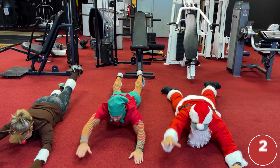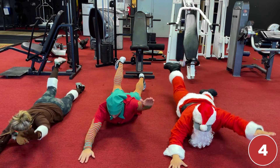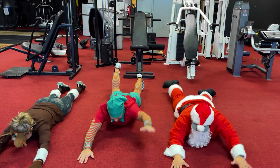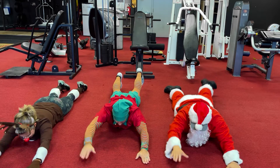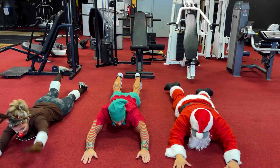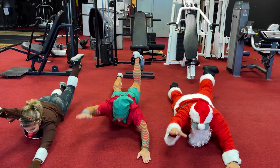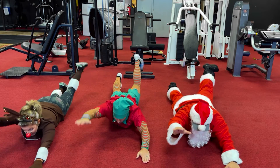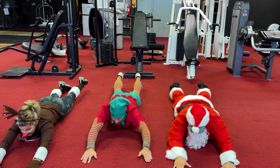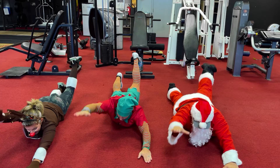Six, six, seven, seven, eight, eight, nine, nine, ten, ten, eleven, eleven, twelve, twelve, thirteen, fourteen, fourteen, fifteen, fifteen, sixteen, sixteen, seventeen, eighteen, nineteen, twenty.